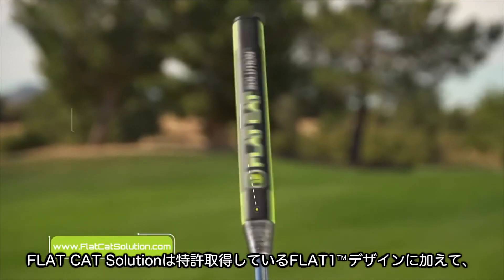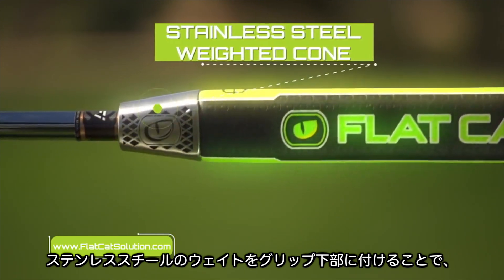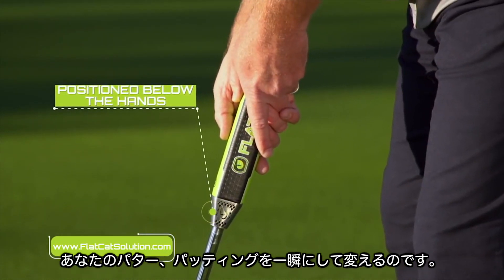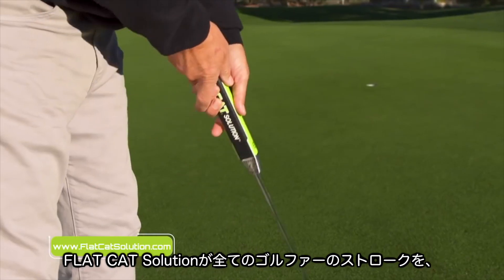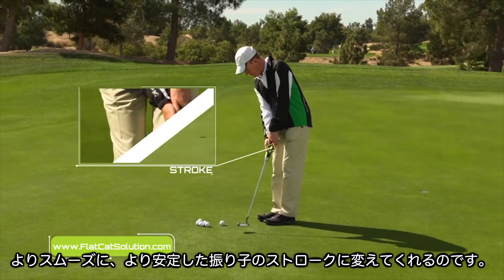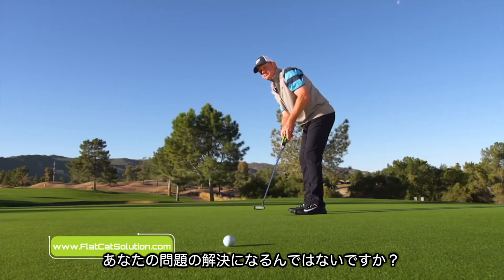The Flat Cat Solution's patented flat-one grip design and added revolutionary stainless steel weighted cone, positioned optimally below the hands, means your putter and your stroke are immediately transformed. The Flat Cat Solution instantly gives you and every golfer a smoother, more consistent, pendulum-like stroke automatically. This is your solution. Click on the link below for a special offer.